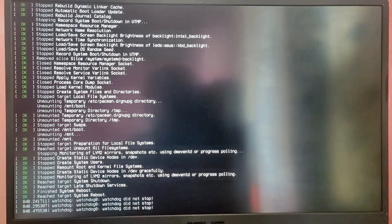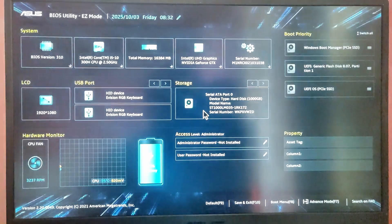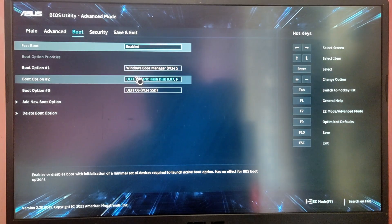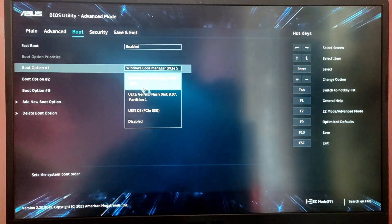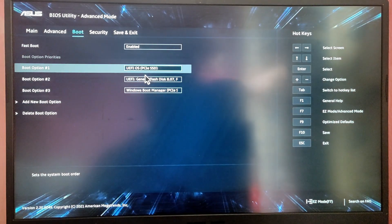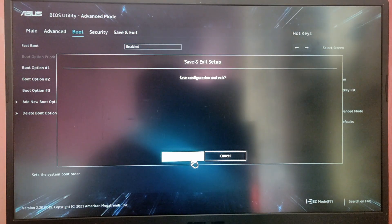While your computer is restarting, press the BIOS menu key — usually F2 — and configure the boot priority option. Make sure to set the boot priority for the newly installed Arch Linux. It may appear as UEFI OS or something similar in your system. Make sure Arch Linux has boot priority, then save and exit the setup.